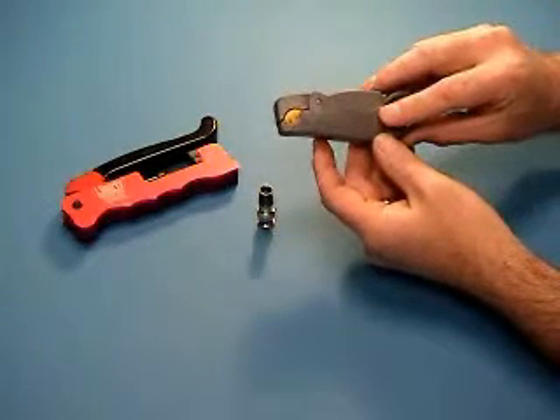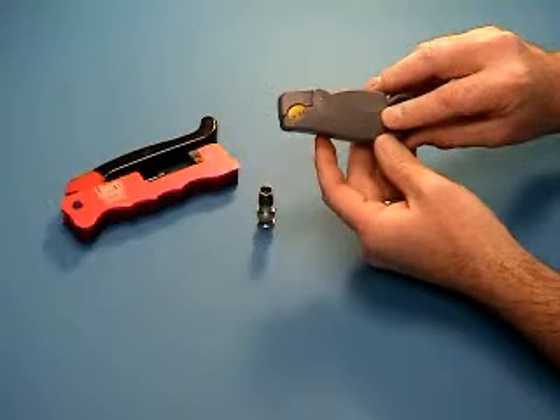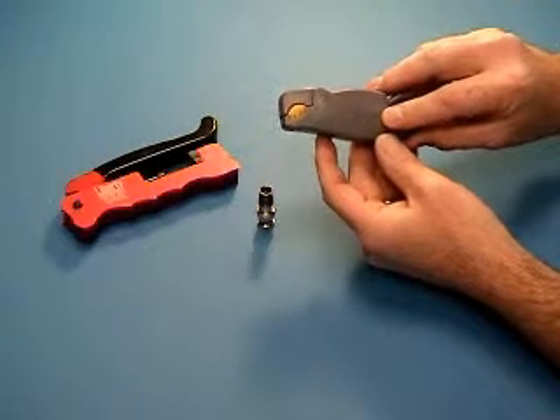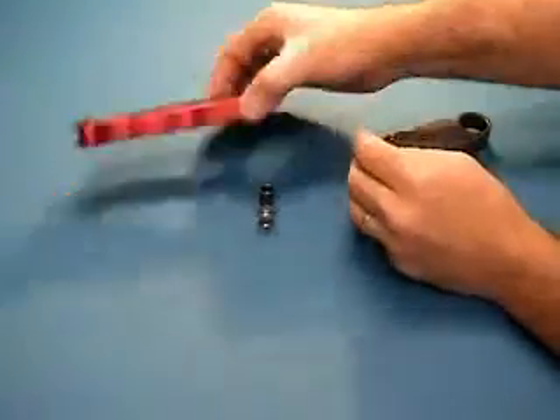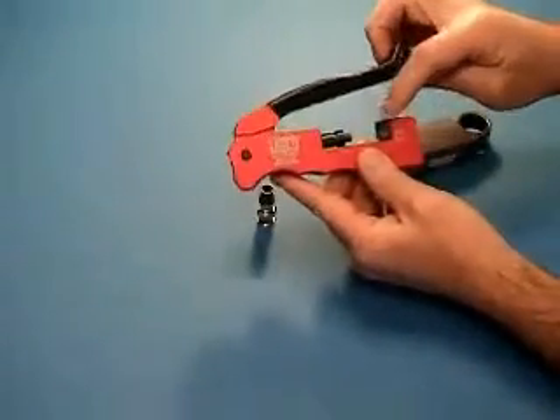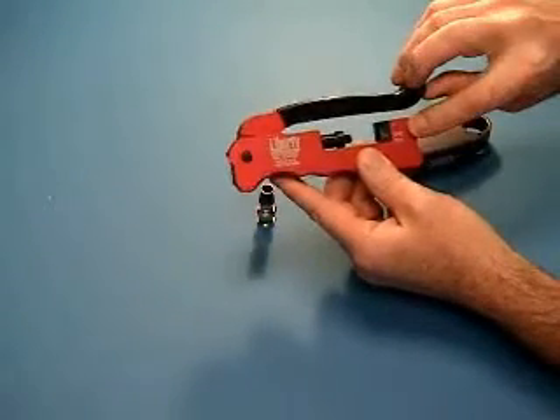Note on the handle there is an arrow directing the direction to spin the tool. The tool is designed to only cut in one direction — turning in the other direction may generate unwanted results. The correct compression tool is the CM-Tool. Ensure the tuning fork die is turned so the arrow points to BNC-RCA.